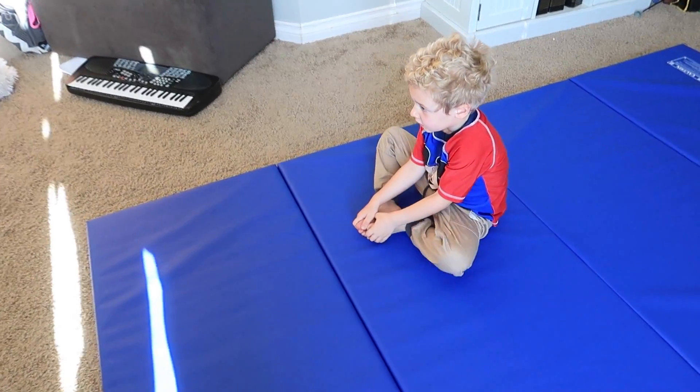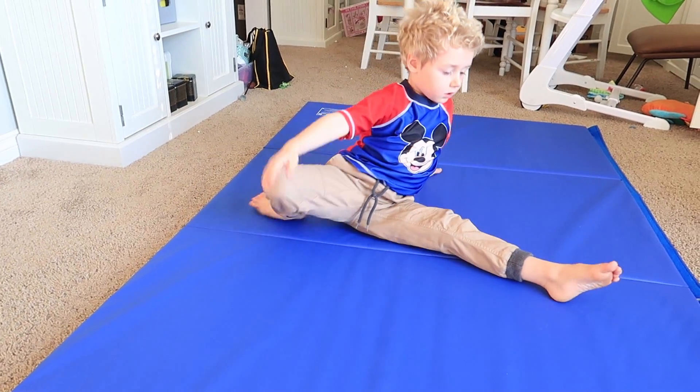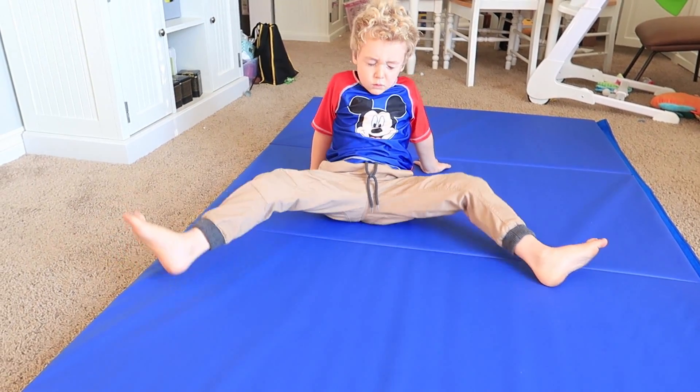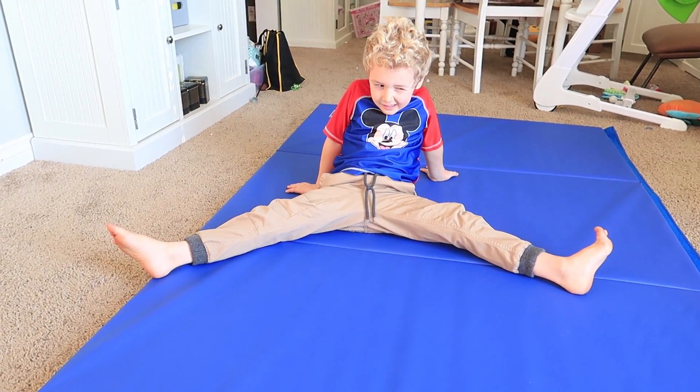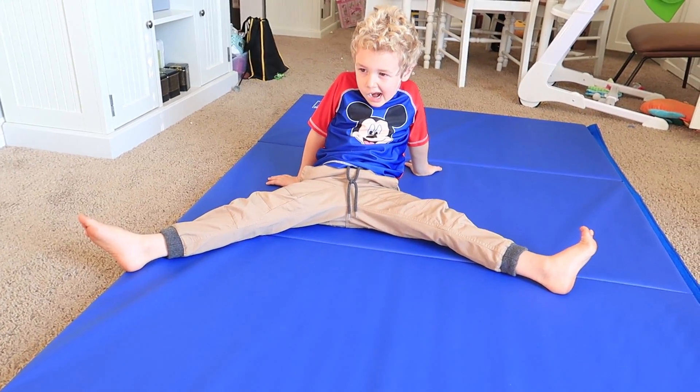This is a butterfly. Oh. Is it a stretch? Yeah. This is called... What do you think? Is that all you do? You just sit there like that with your legs open? Because I could definitely do that.